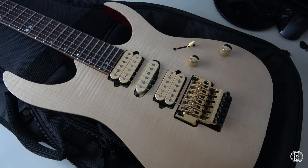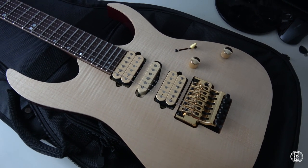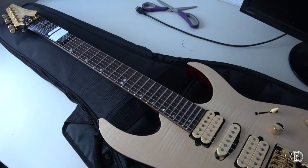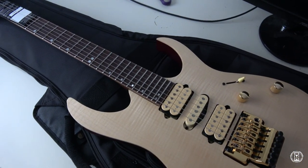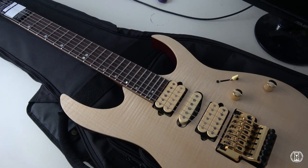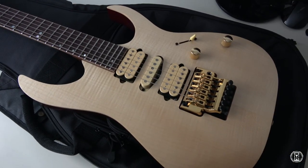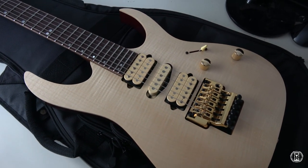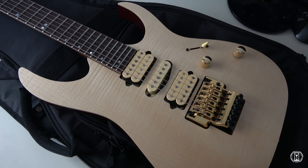More videos about this guitar are definitely coming. I will do a demo and show you how it sounds. Hope you're looking forward to it. If you like this video or you want to see more of this guitar, make sure to subscribe and leave a like if you want to. I'll see you next time. Bye bye.